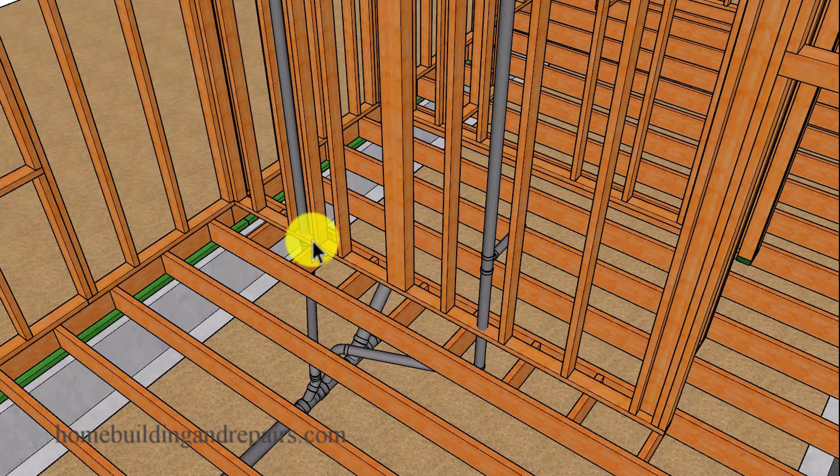For example, you might not be able to do it on this side, but you might be able to add another 2x4 framed wall to this side and then use that to support the concentrated load from above.